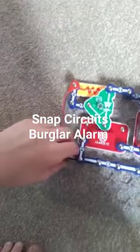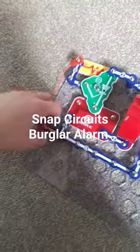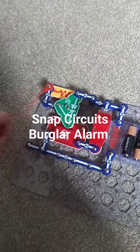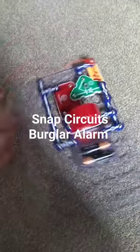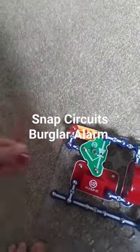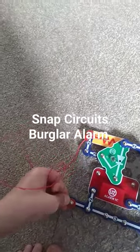If you pull either one of these ends — we're going to do this end right here — watch what happens: the alarm is going to go off. See, it's like a little burglar alarm, because if it's triggered and you put it back, the alarm turns off.